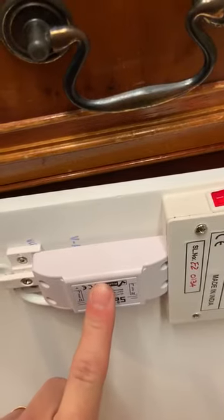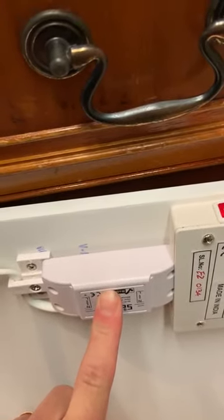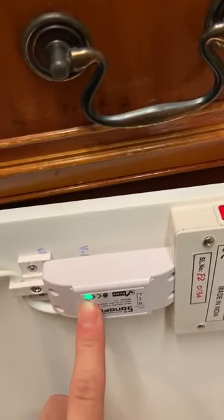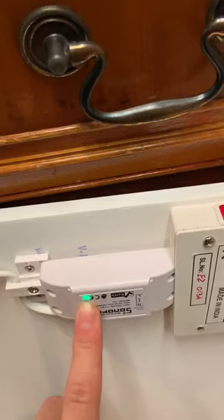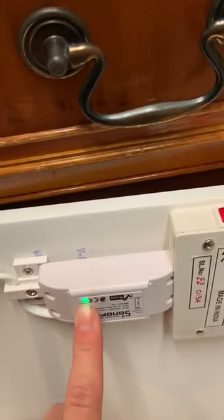You press and hold your black button, like it was instructing you to do the first time around, until you get a three blink. The three blink is for the traditional linking. If we want to do it via Wi-Fi, it's a different way.